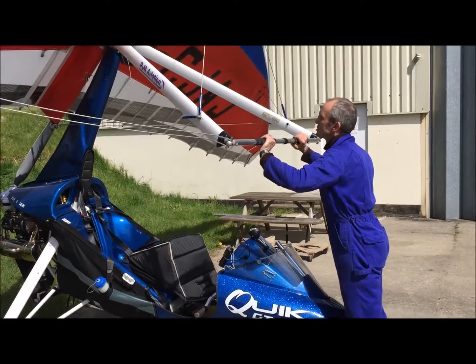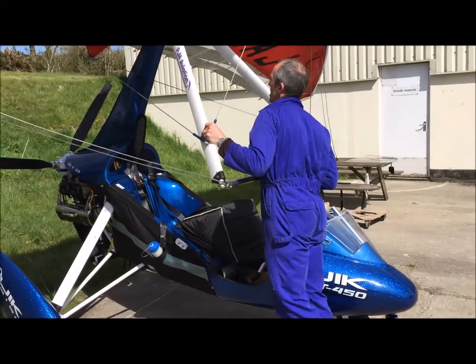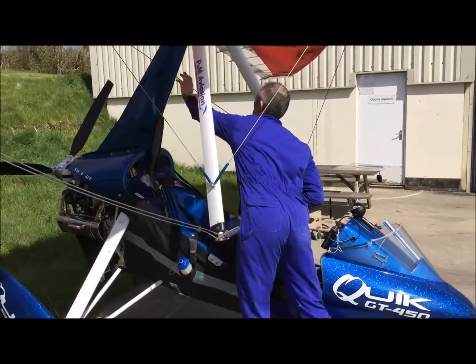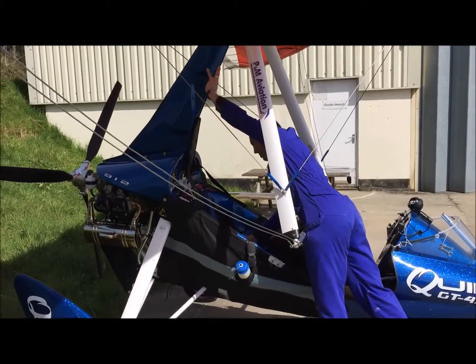I can keep pushing towards the rear of the aircraft while I lower the base bar of the control frame. I push rearwards and upwards, then reach through and push onto the pylon and maintain that, letting go of the base bar.